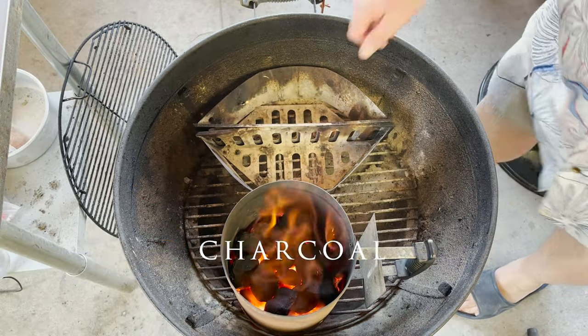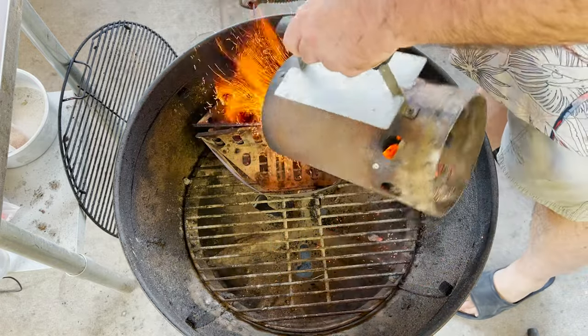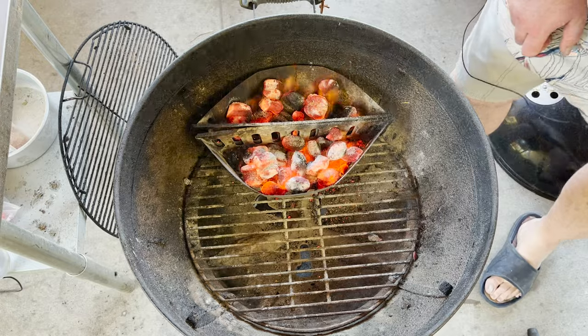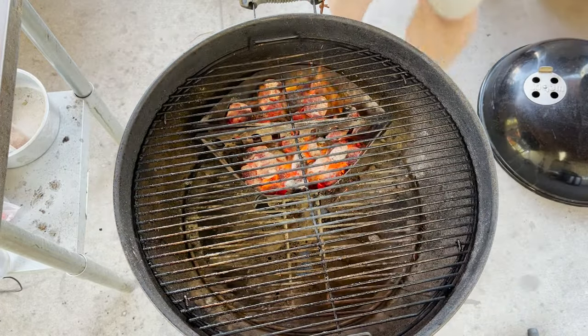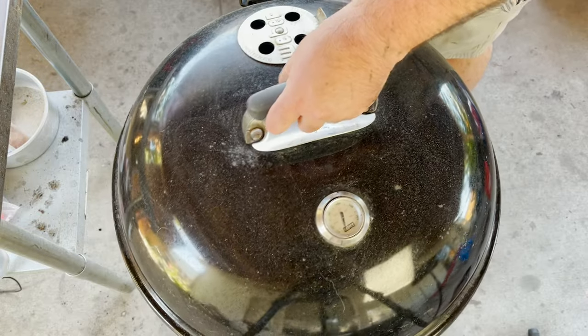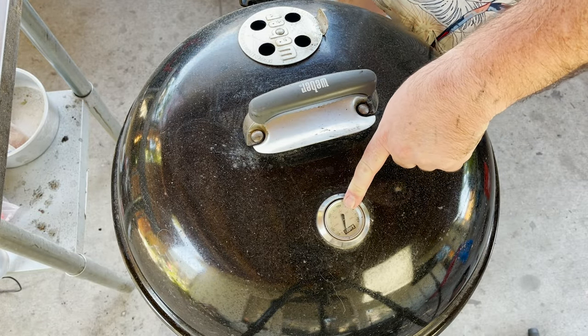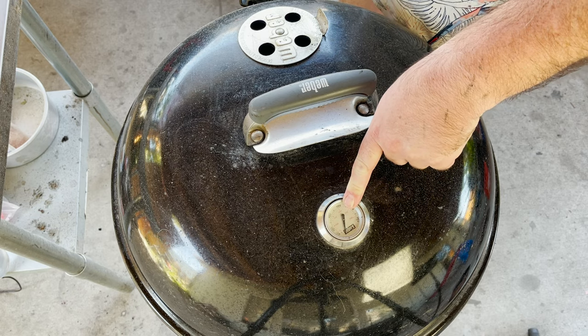We have our charcoal baskets down and here they are. I'm just going to pour our charcoal in like that. Put our cooking grate over, because we do want to clean that. Close the lid and we're going to let this come up to about 400 degrees, and then we're going to clean the grate and start cooking.